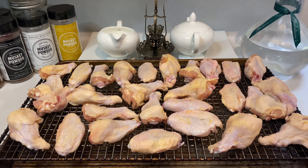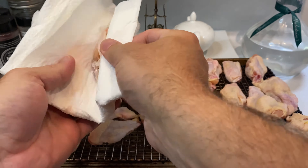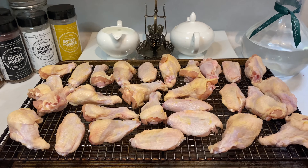Start out with two to three dozen chicken wings with drums and flats separate and lay them out on a wire rack set over a pan. The big first step in getting crispy skin is drying each wing off with a paper towel so there's no moisture whatsoever on the skin surface.